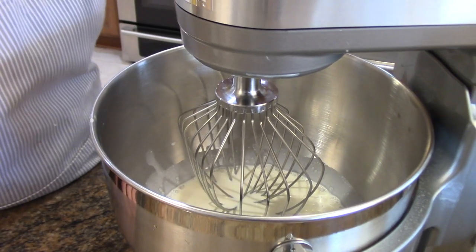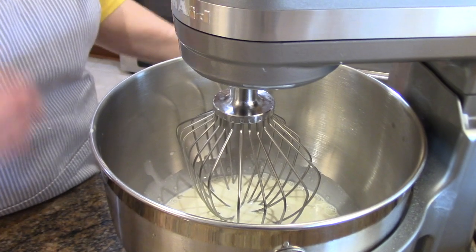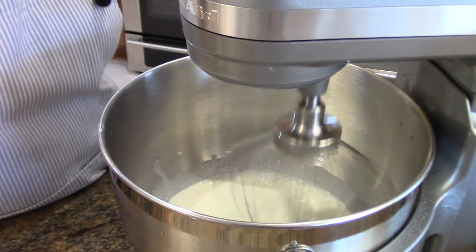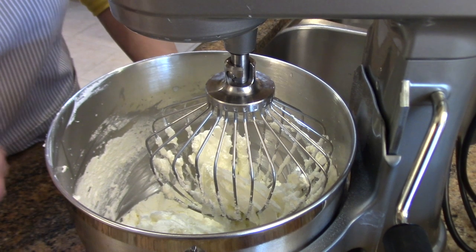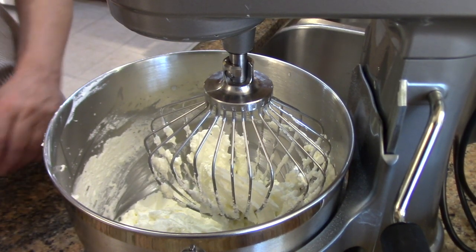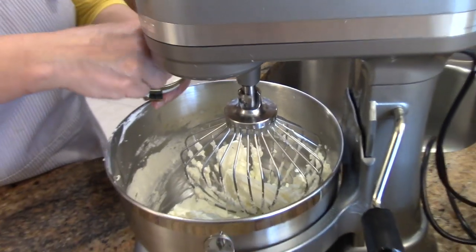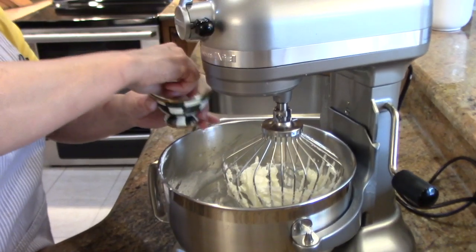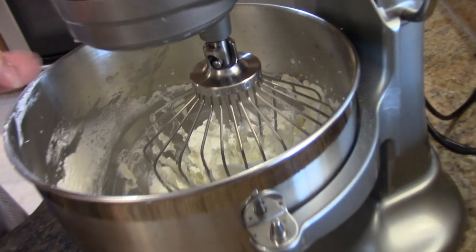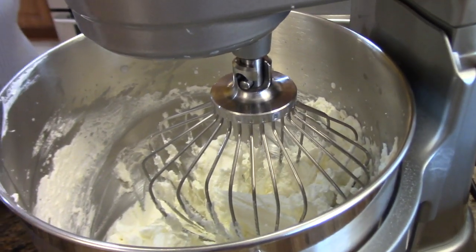I'm going to start this at a medium speed and as soon as it starts coming together I'm going to turn it on high. I'm just scraping the bowl down. It's beginning to turn just a little yellow. I'm going to add about a quarter teaspoon of salt in here.